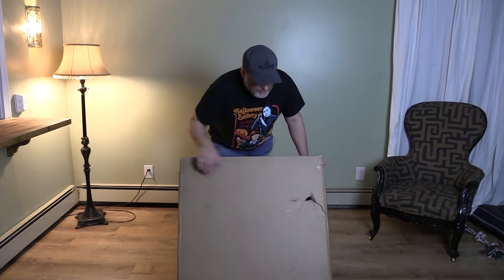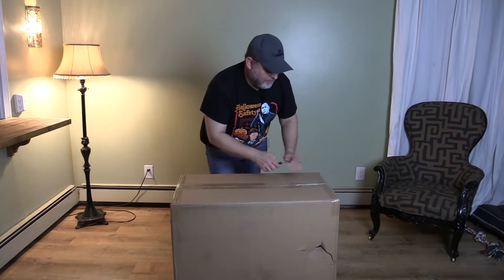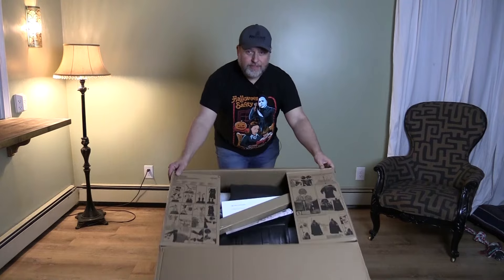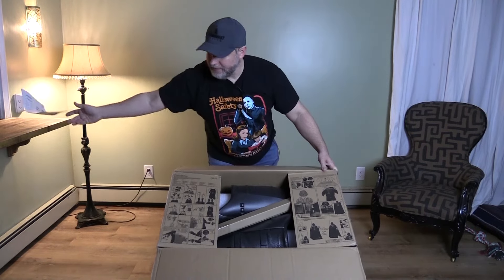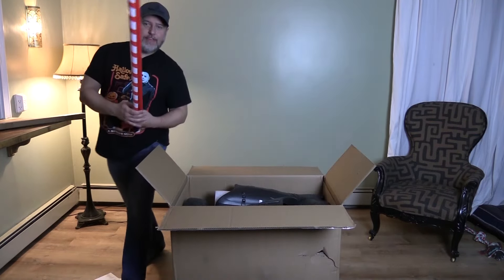My box arrived with a pretty big gash in it, so let's hope everything's okay. Right away if you look at it, we've got the instructions on the box. We also have the paper instructions here. Right on top, we've got the lightsaber blades. Watch out, Palpatine. You think you're tough? I got two lightsabers!